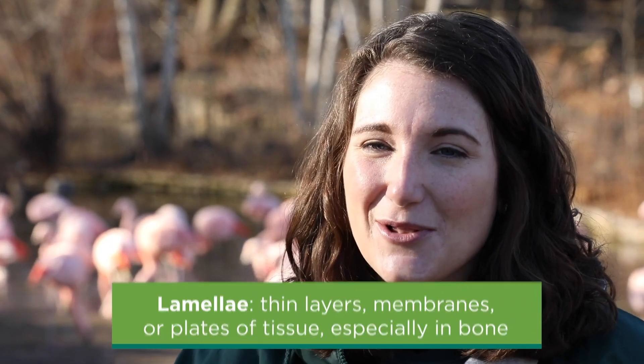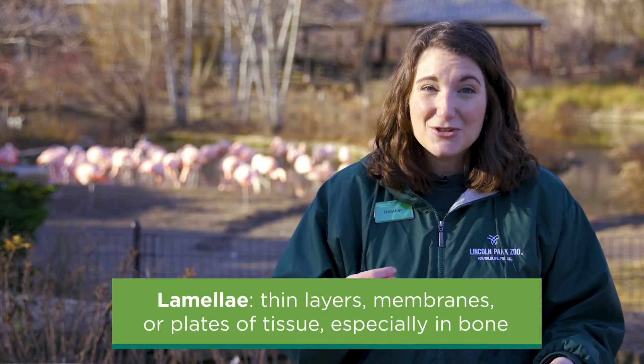When flamingos are feeding, something you can see is when they're tilting their head upside down and shaking it back and forth — they are filtering water in and out of their beak or bill really quickly. They use their tongue almost like a piston to do this, and when that water is coming out, the lamellae, or comb-like structures along their bill, are catching the algae and crustaceans that are part of their diet. So those feeders offer a great opportunity to encourage and promote that natural filter feeding behavior.